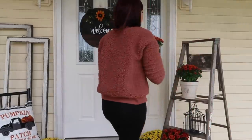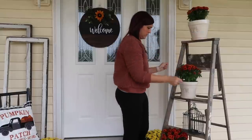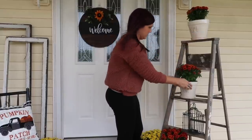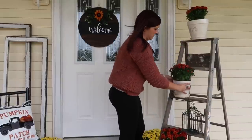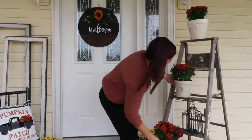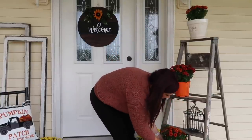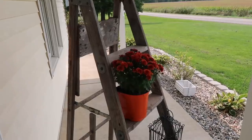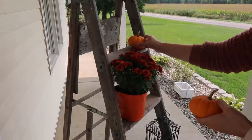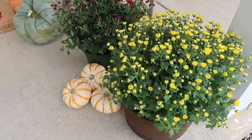I changed my mind again about where to put everything. I ended up taking the pot off the top of the ladder because we have such bad wind here and I knew it was eventually going to blow down, and I didn't want to ruin my ready-done pots. So I put one of them on the lower rung just in case. The last thing I did was add some little pumpkins to the ladder and down here as well. These are also from Walmart.